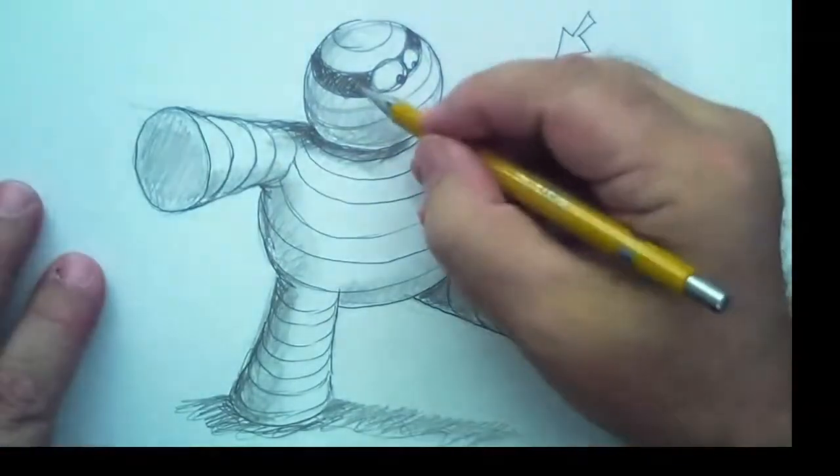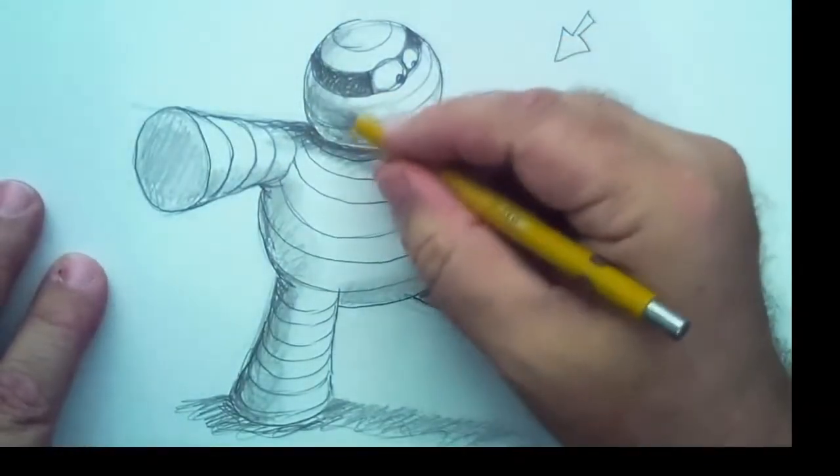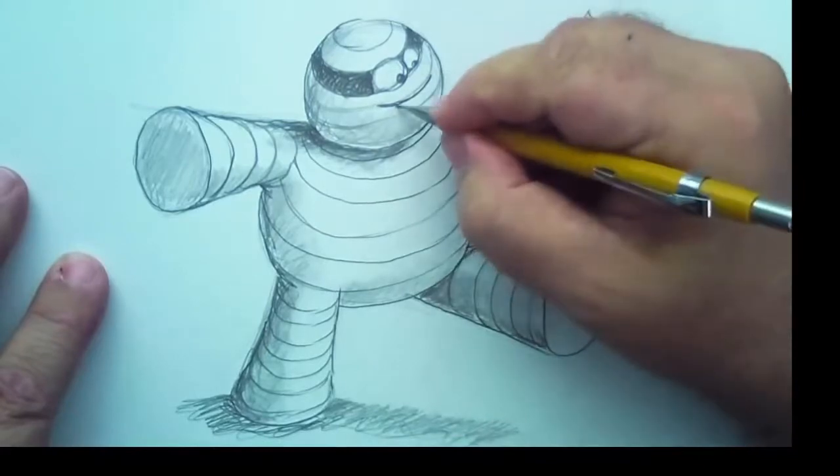I can't wait until you post your drawing on Facebook. Make sure you tag me in the posting. I'm going to give him a smile here — I'm going to follow the contour lines and give him a little smile.